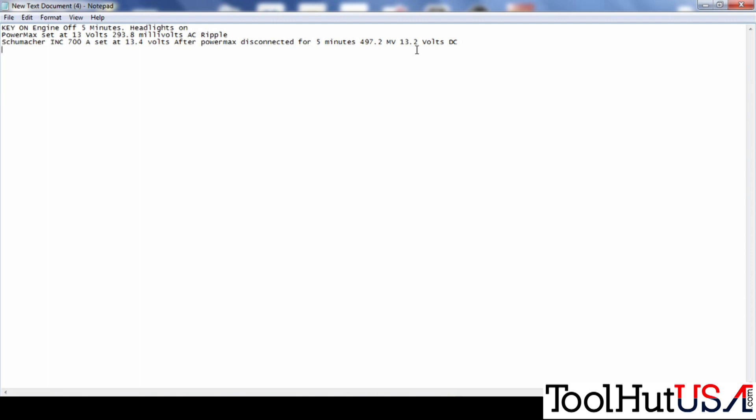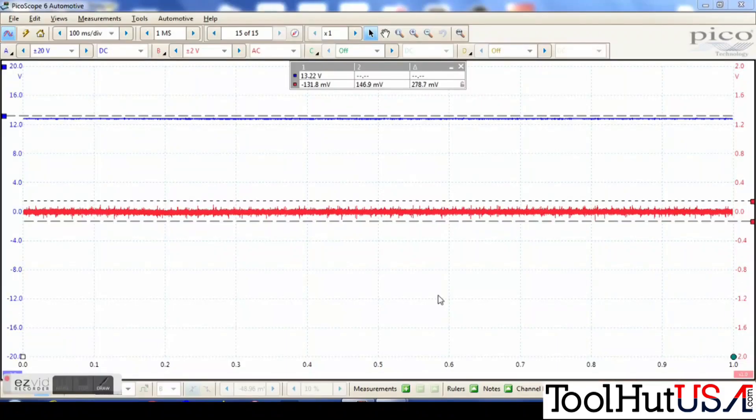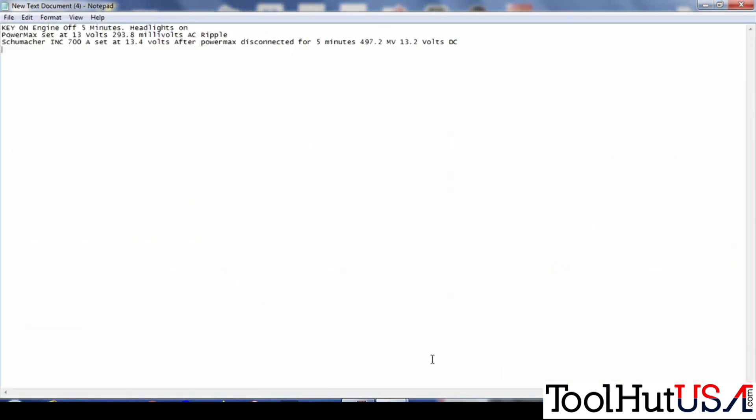The next one is the Fronius. In my understanding, Fronius is no longer available in the U.S. — there's not a distributor here. This is a super stable power supply, a bit on the pricey side — one of those you get what you pay for, in my opinion. You'll see the voltage coming up and there's almost no AC ripple at all. It's set at 13.2 and I am a bit surprised it's not running quite 13 volts, but it's super clean.